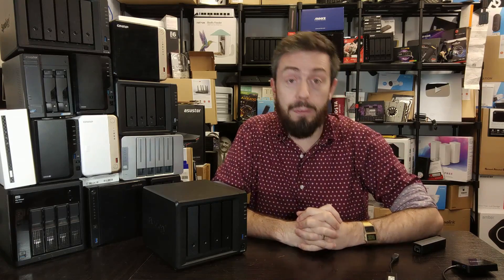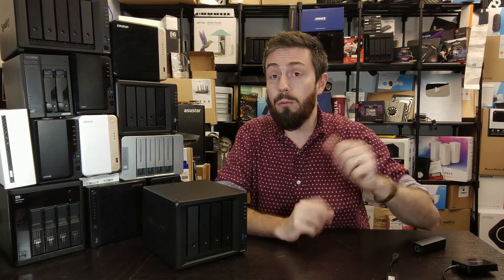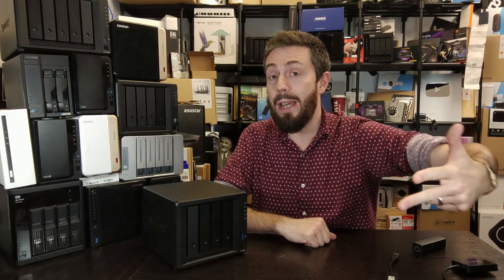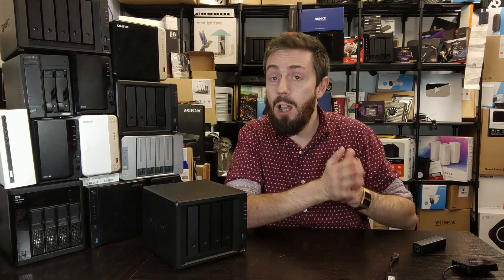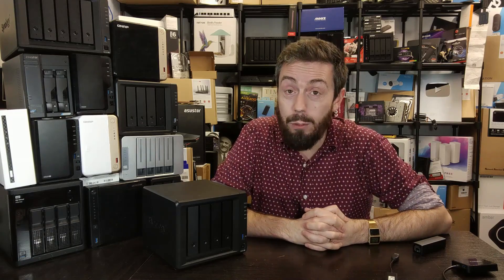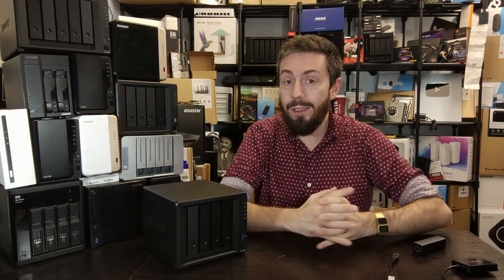Thank you so much for watching. There are links in the description to all the guides and tests we've done for this device. If you need further help or aren't sure which solution you need, use the links in the description for the free advice section over on NAS Compares, our Discord, our community forum, or head over to our Patreon to join our membership program or book a Zoom consultation with myself or Eddie for your data storage needs. Apart from that, thank you for watching and I'll see you next time.